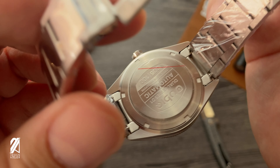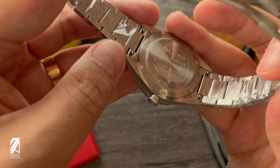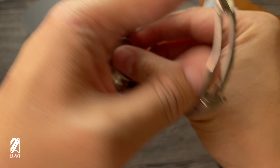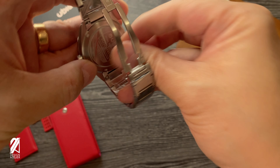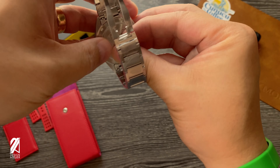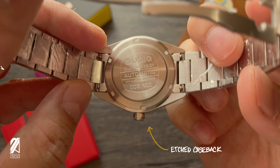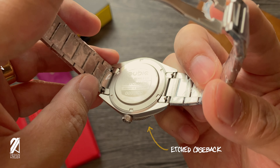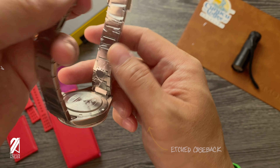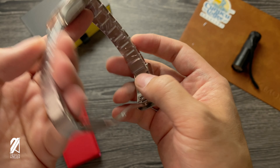And here you can see — number five. That is number five right here, number five case back. I love how Dryzen etched this case back. It's really nice, really modern looking — graphics design style. There you go.